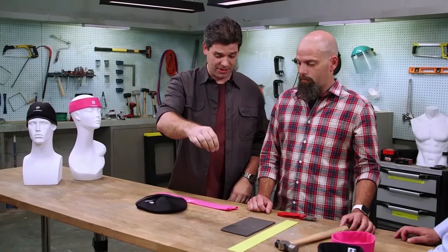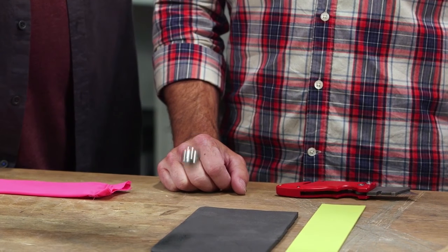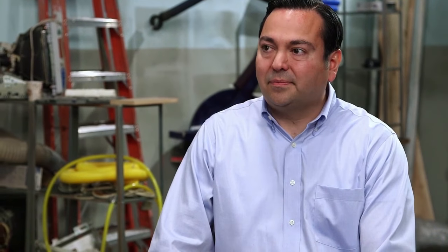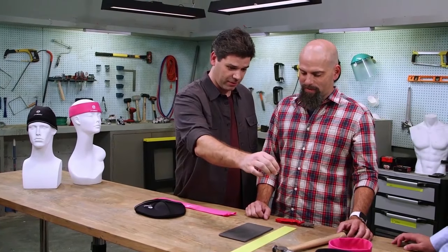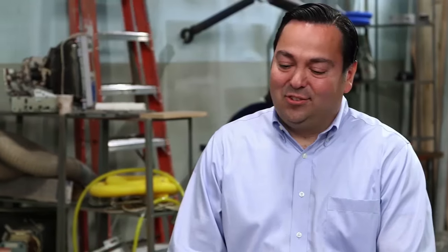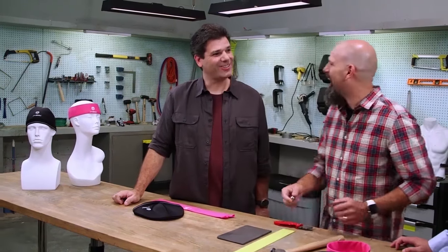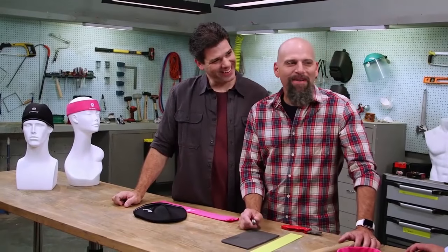We have a steel ball bearing here. We're going to drop it on the wood table — it bounces significantly. Then on the standard helmet foam, it's bouncy but we didn't hear the thud. Now on the Second Skull foam — oh, that was weird. That's the impact absorption technology at work. You're not compressing just in that area; it's spreading and dispersing the impact.